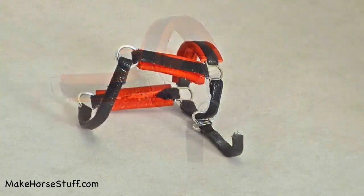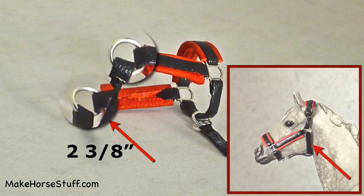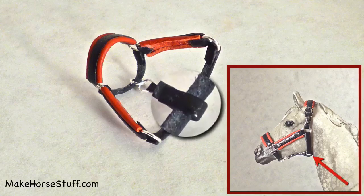For the throat latch, cut and skive a piece of lace two and three eighths inches long. Put one end through each jump ring and glue. Take the piece of lace hanging from the connected jump ring, fold the end around the throat latch and glue.